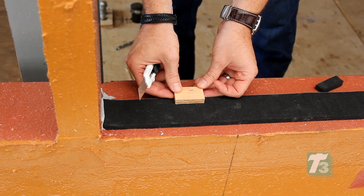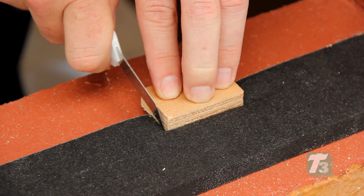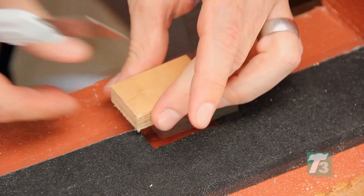When setting blocks are positioned on the Trio, cut around them and remove the Trio beneath. This will allow the surrounding Trio to expand and encapsulate the shims.